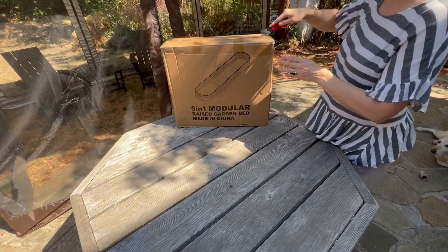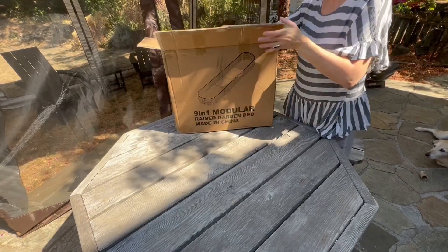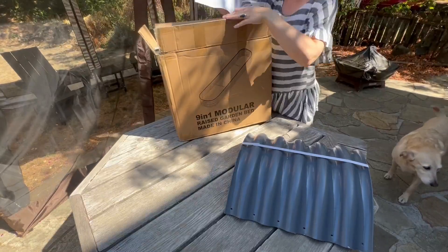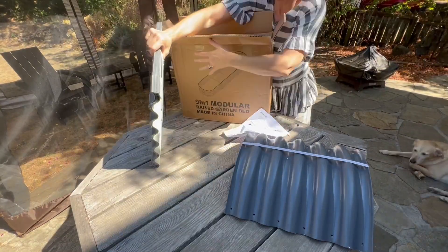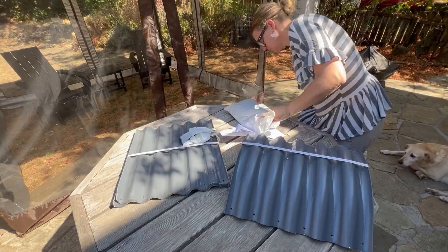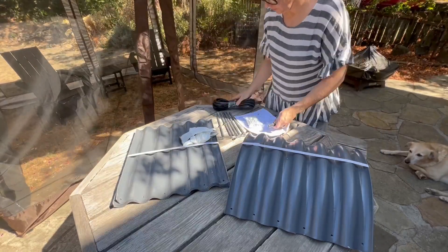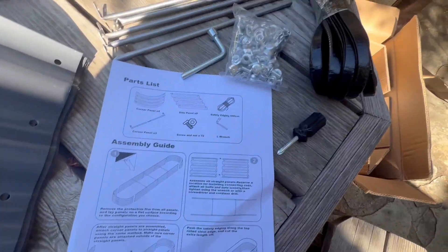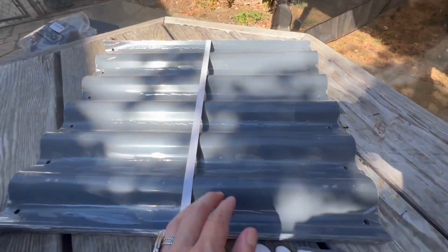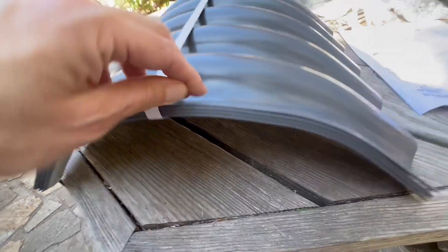What we are going to be putting together today is a 9-in-1 raised garden bed. Everything that you need to put this product together comes in the box. There are the rounded sheeting as well as the square panels. There's a set of gloves because these are sharp, and then you have all of the hardware that you need as well as the tools and then the rubber that goes around the top. So here's everything: the gloves, the panels, and then also the posts that go in between.